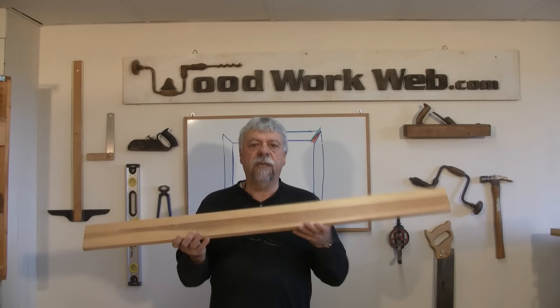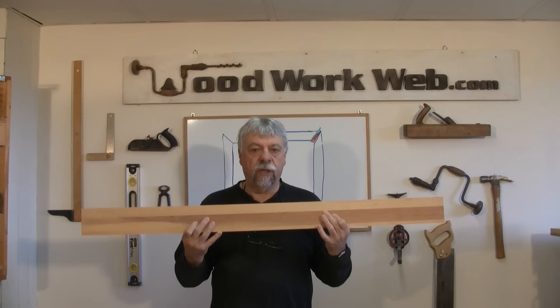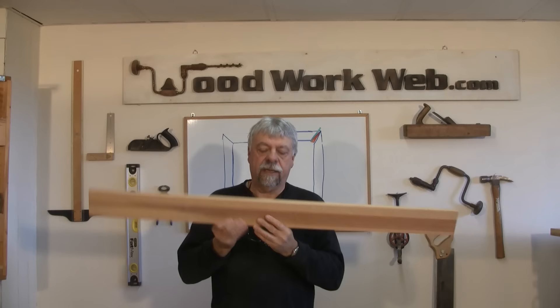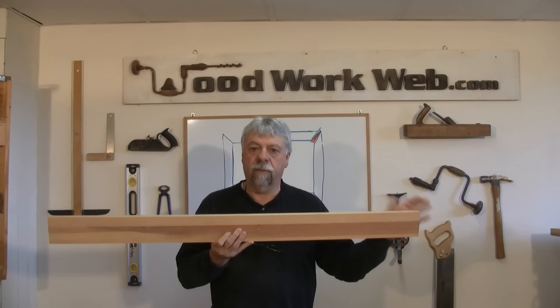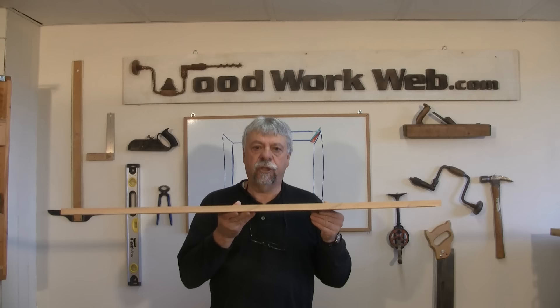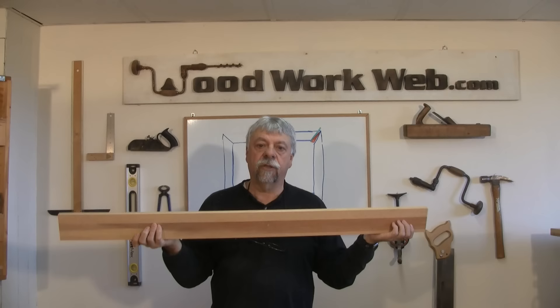You're also going to need what I'm calling a backer board. This is very important because this is going to be the new fence that you're going to be clamping to your sliding miter saw. This board needs to be absolutely flat, true, and straight. The width of it is going to depend on your saw, and we'll talk about that once we get it installed.